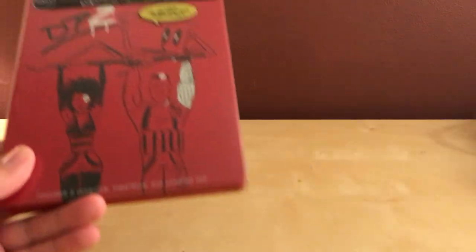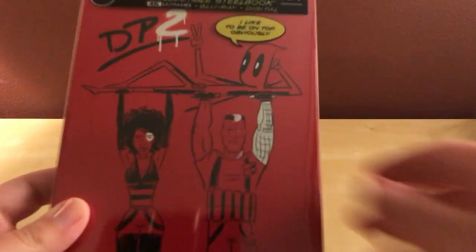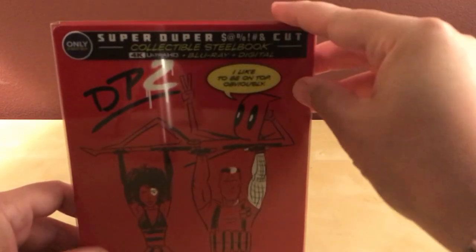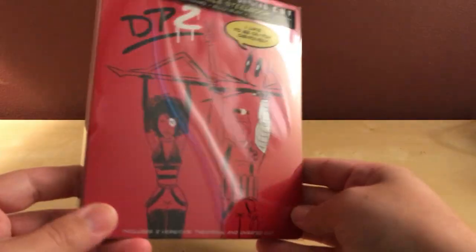It's easier to ship that way too. It shouldn't get any dents. Okay, so that comes off. That's that. Deadpool 2, so that comes off. Okay, so take a look at it first.